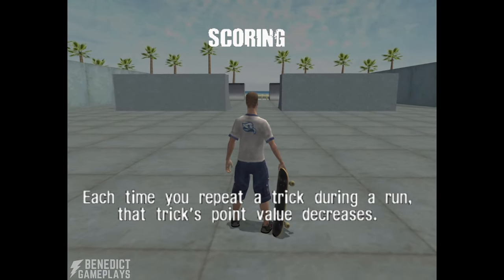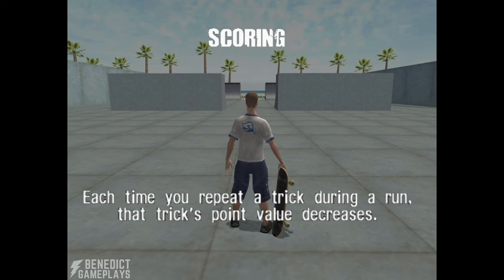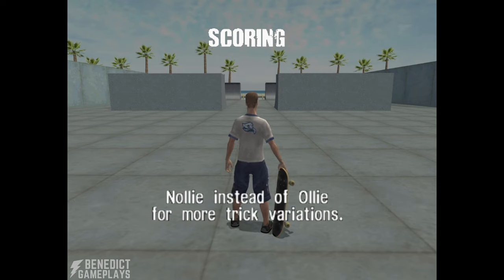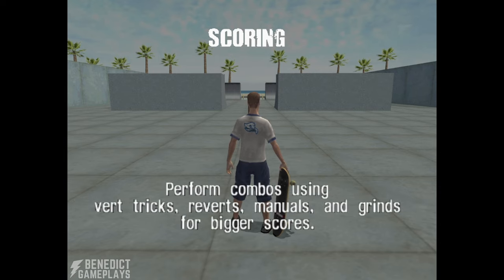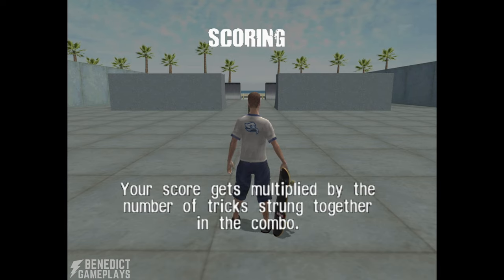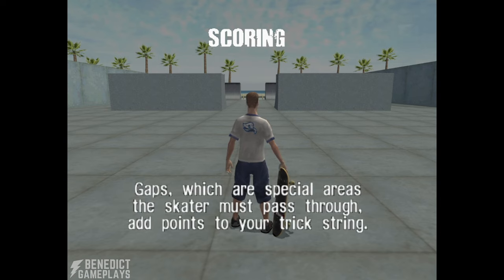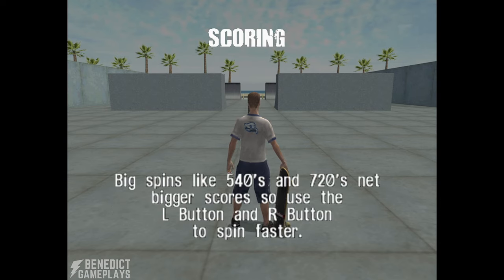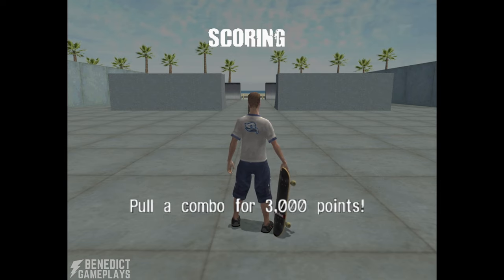Each time you repeat a trick during a run, that trick's point value decreases. Think about your line and mix your tricks up. Nollie instead of ollie for more trick variations. Perform combos using vert tricks, reverts, manuals, and grinds for bigger scores. Your score gets multiplied by the number of tricks strung together in a combo. Gaps — special areas the skater must pass through — add points to your trick string. Increase scores by working air, rail, manual, and wall ride gaps into your combos. Bigger spins like 540s and 720s net bigger scores, so use the L and R buttons to spin faster. Pull a combo for 3,000 points.